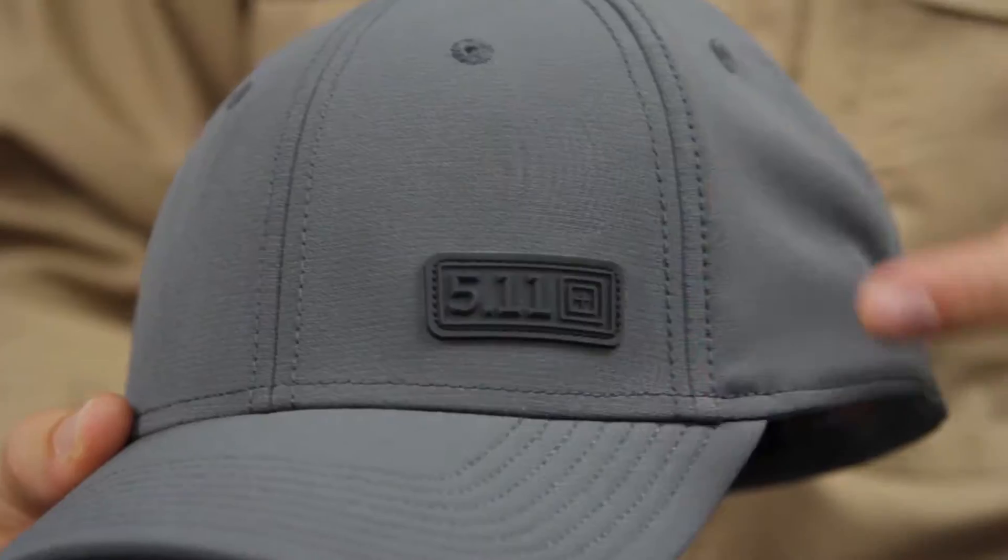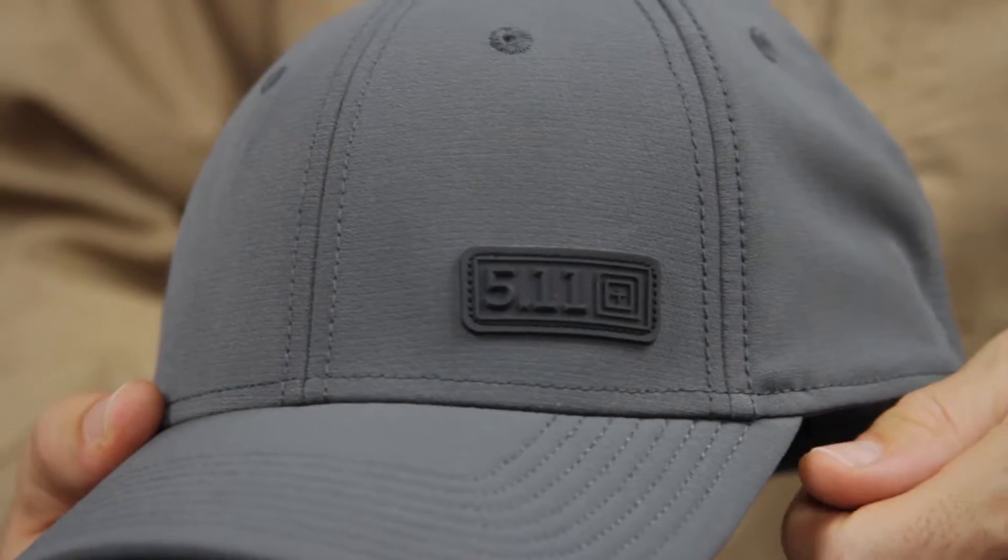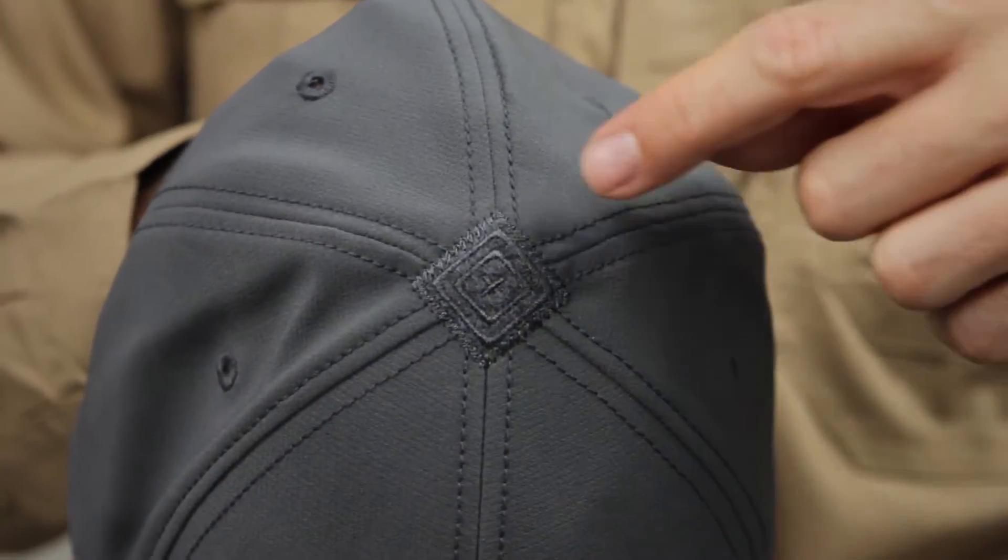There's a 6-panel configuration with a 5.11 Logo TPU patch on the front. The top of the crown has our Scope Loop patch.